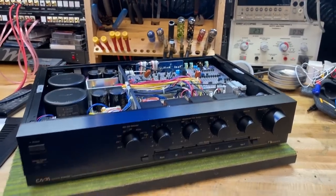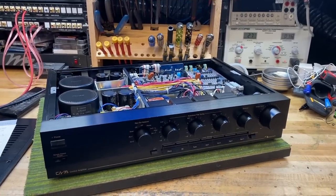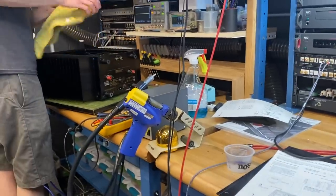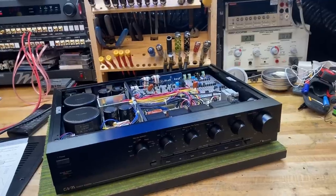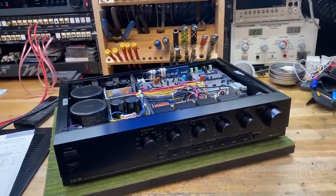Hey channel, Fernando from SkyFi Audio. Today I'm going to do an actual product review — I haven't done one in a while. This particular piece was sitting on Ben's bench right over there, and he had the top open. I was reminded of the exemplary quality of this particular preamp from Nakamichi, so I asked him to leave it open so I could do a quick video and share it with you guys.